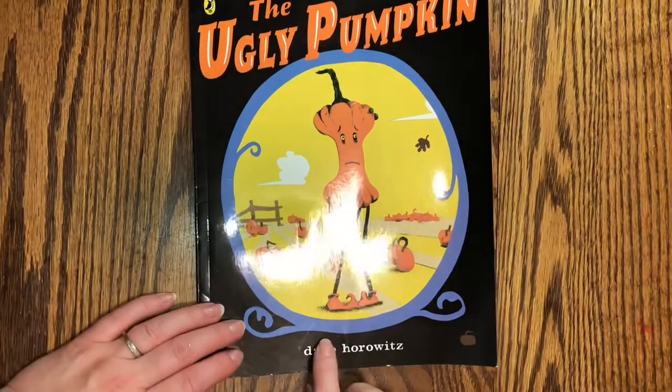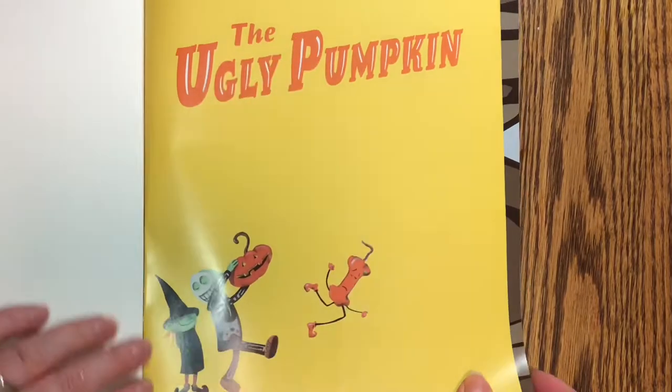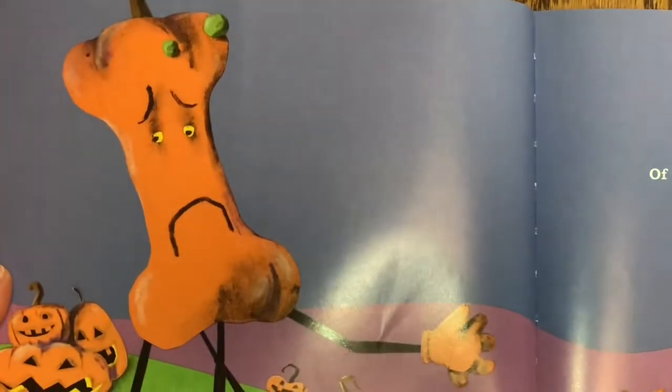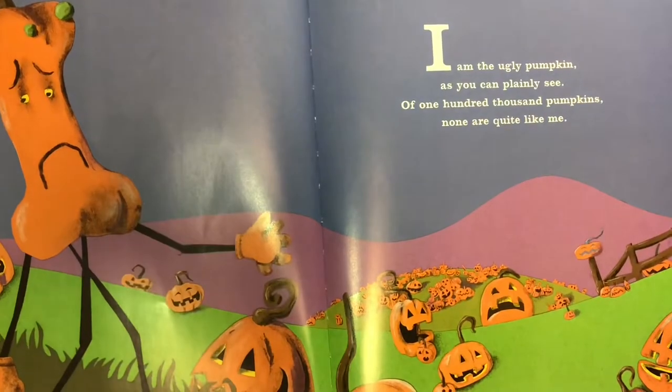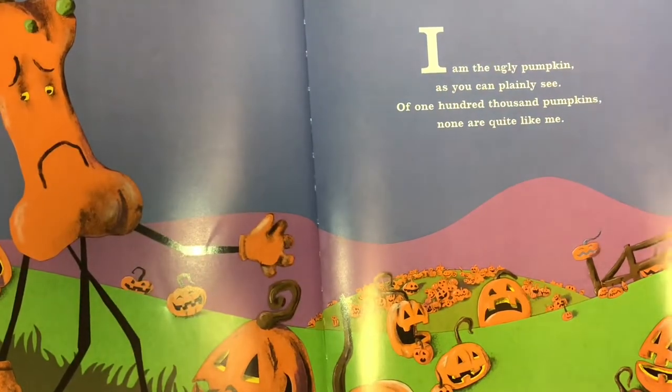The Ugly Pumpkin by Dave Horowitz. I am the Ugly Pumpkin, as you can plainly see. Of 100,000 pumpkins, none are quite like me.